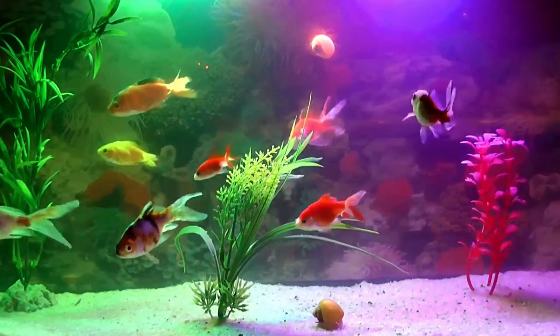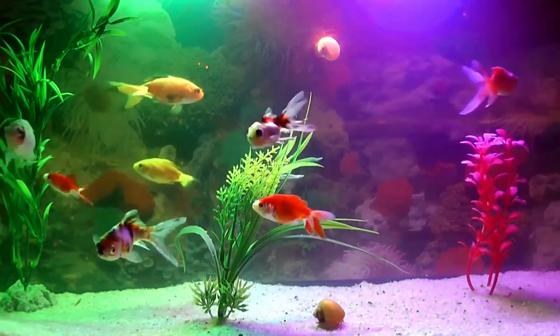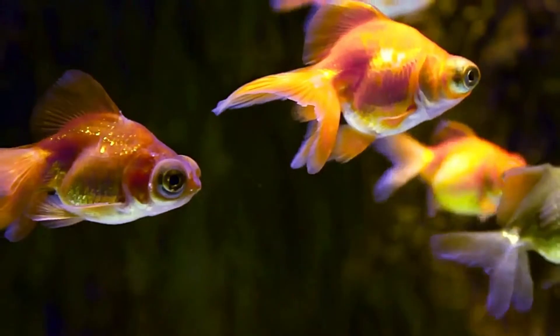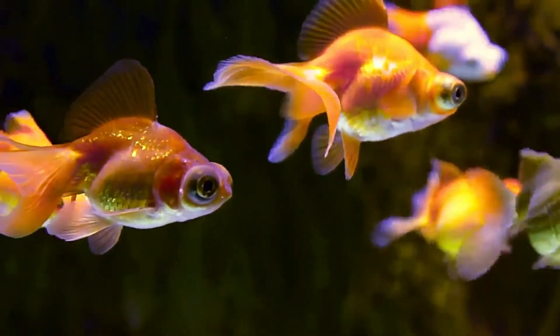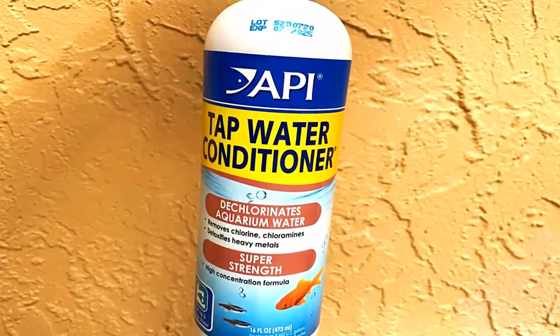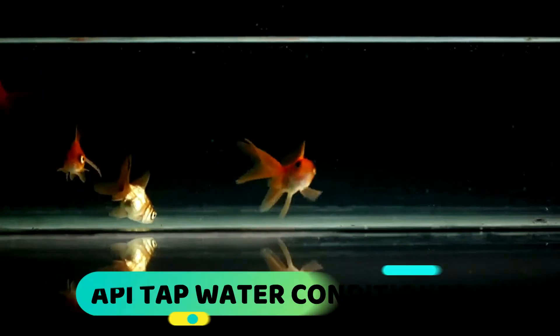Taking care of a fish tank is relatively easy as long as you take all the proper precautions. The first step is to treat the water as soon as it goes into the tank so that it is safe for the fish to live in. You can do this by using an aquarium tap water conditioner. Welcome to the Aquarium Fish Keepers channel — in today's video I want to review API's tap water conditioner.